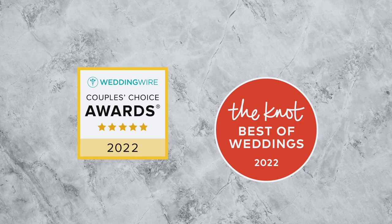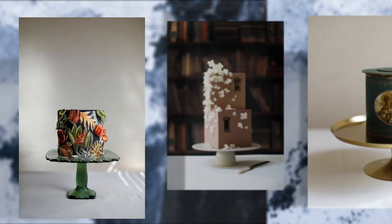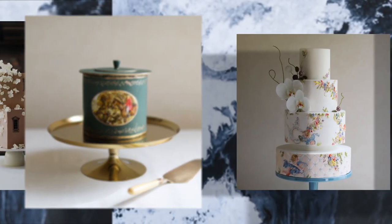Moreover, I've received recognition and awards from industry leaders like WeddingWire and The Knot. My baked goods combine my background in neuroscience and both culinary and fine arts with the satisfaction of contributing to the most important days of people's lives.